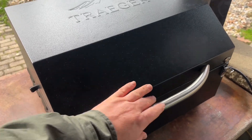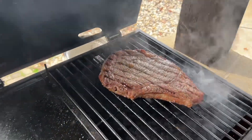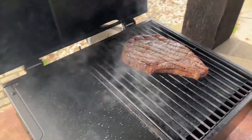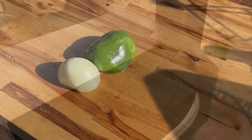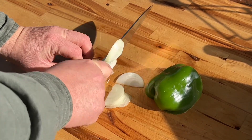Good morning, little Traeger baby, how you doing? See how many pellets I got in there — enough to do that. All right guys, I'm gonna cut this up — I'm gonna make a Philly cheesesteak.